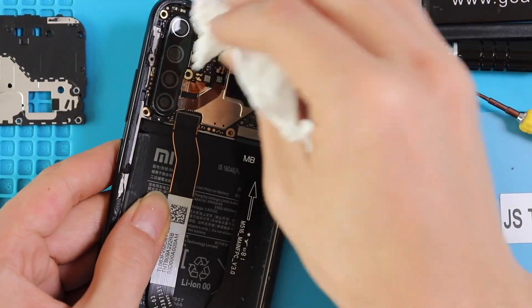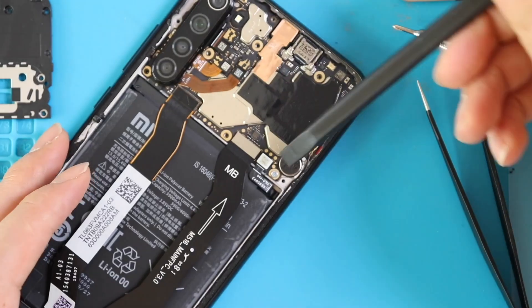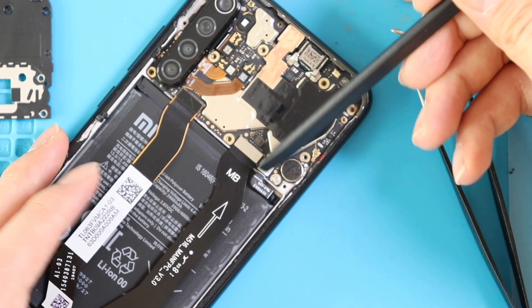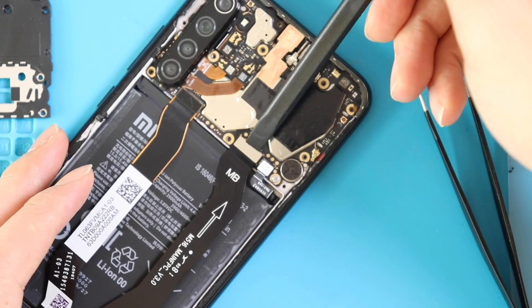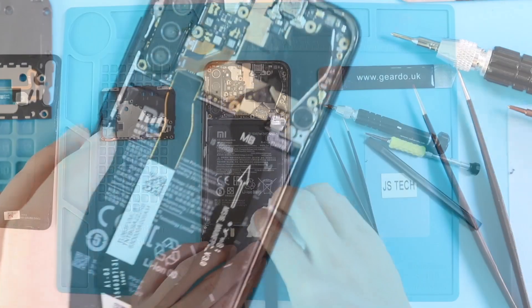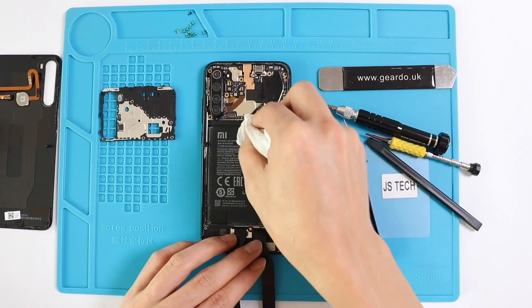We've got an extra job on our hands — we keep drying whatever water we see. But in a normal teardown, we just carry on with removing the connectors. A plastic spudger tool is the best tool to disconnect all the connectors from the motherboard.